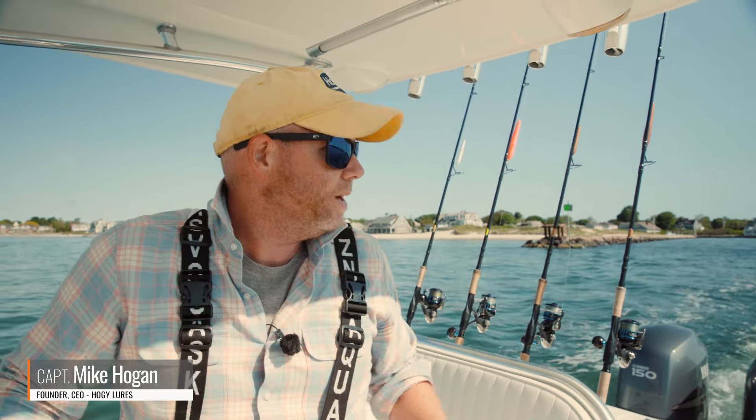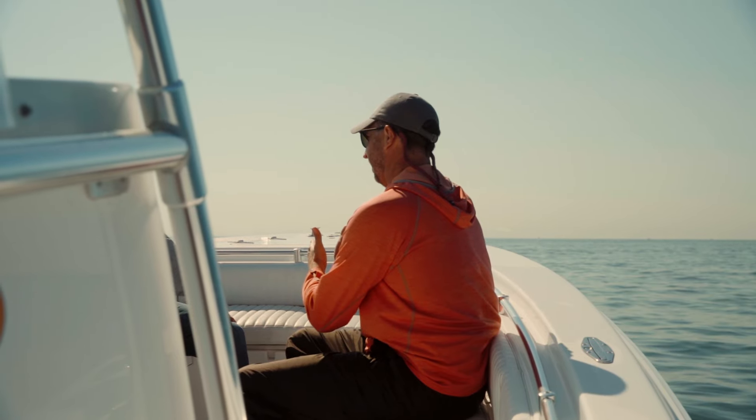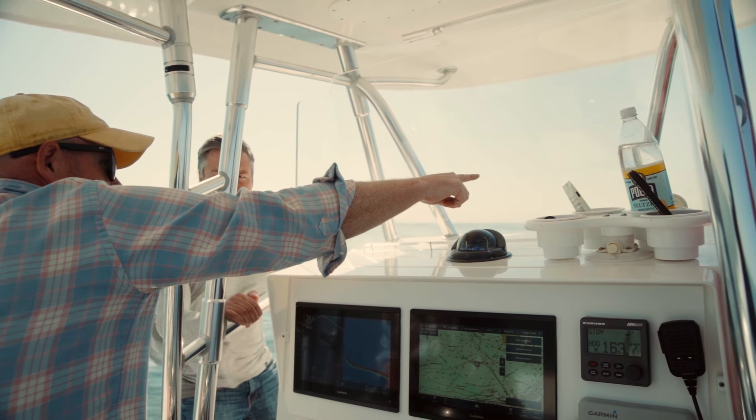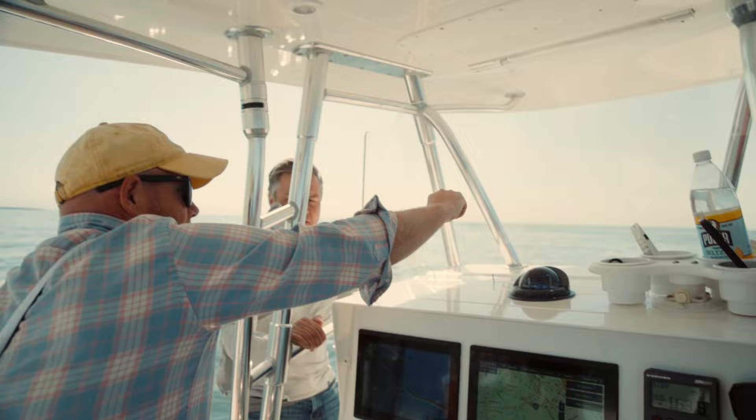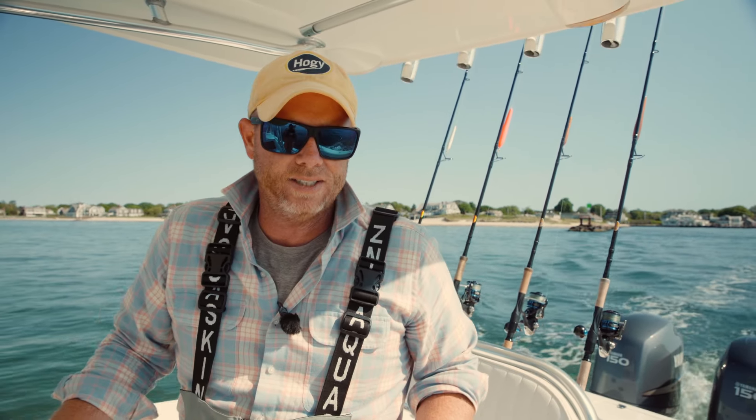Hey folks, Captain Mike here from Salty Cape. Today I'm heading out — got a little bit of a late start. As you can see, it's a beautiful June day and I have some friends with me coming out. We're here in Hoagie HQ right here in Vineyard Sound, technically leaving Falmouth Harbor. We're gonna do a little bit of a tour today and fish both Vineyard and Nantucket Sound.